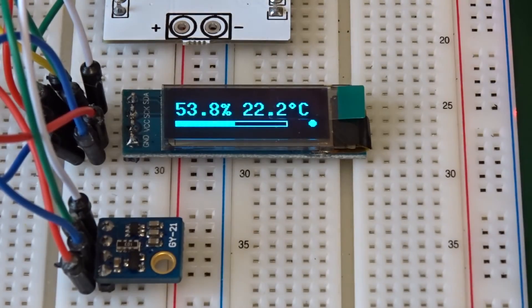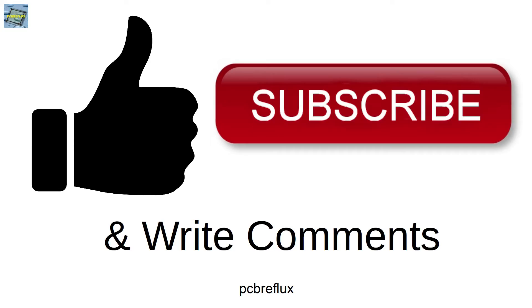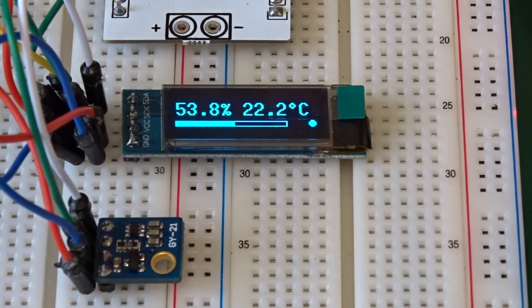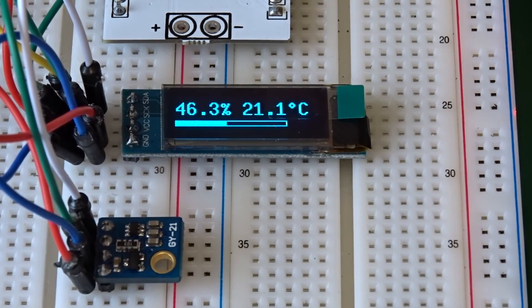That's all. As always, thanks for watching today and I hope you learned something. If so, please support me and give me a thumbs up. Write a comment if you have any questions for this project or perhaps some improvements. Thank you and bye bye. Have a nice day.